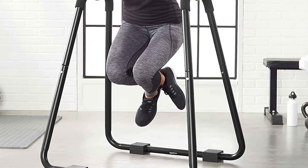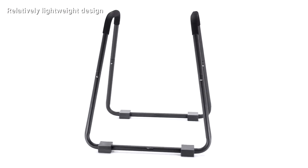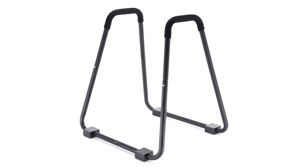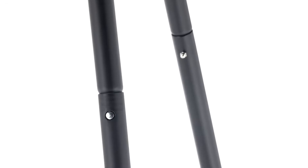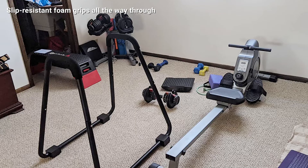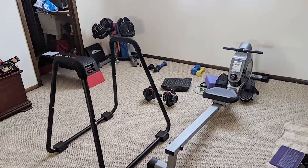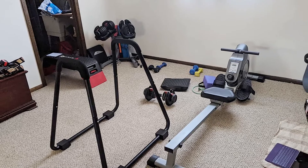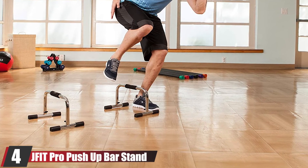Although the product claims it can handle up to 660 pounds, I heavily doubt that because of the thin design, small pinholes, and slant design. However, it seems to support up to 350 pounds just fine, which is what I tested it to. As long as you keep your hands centered and train on carpet for stability, this is a solid budget option.